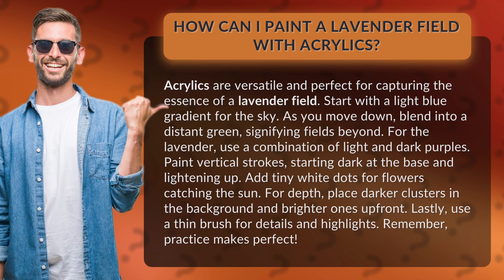For the lavender, use a combination of light and dark purples. Paint vertical strokes, starting dark at the base and lightening up. Add tiny white dots for flowers catching the sun.